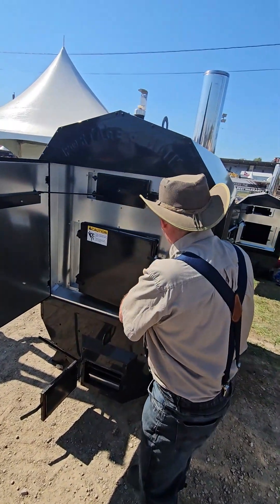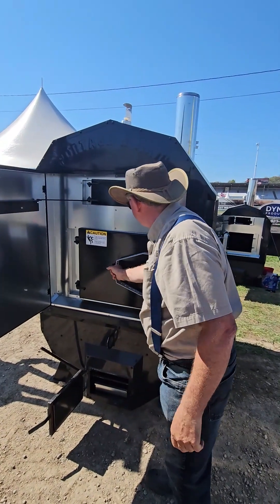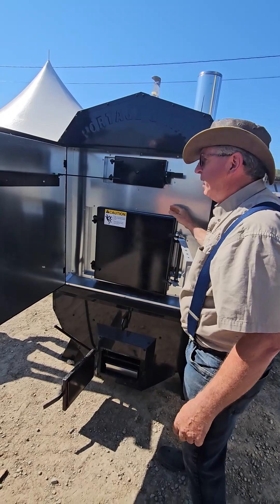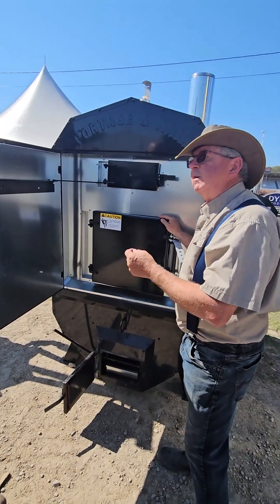I just want to demo here too — the door is one-hand opening and closing. You're going to open it this far and let it get a breath of fresh air so that the fire doesn't jump out at you.